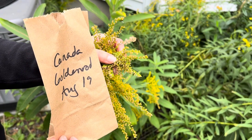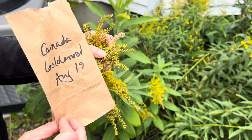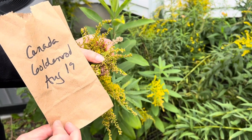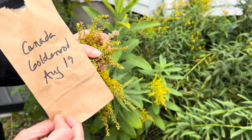This is a video on how to harvest Canada goldenrod seeds. You want to make sure you grab a paper bag, write the name on it and the date of harvest, because they blow off in the wind and that's how the species move around.